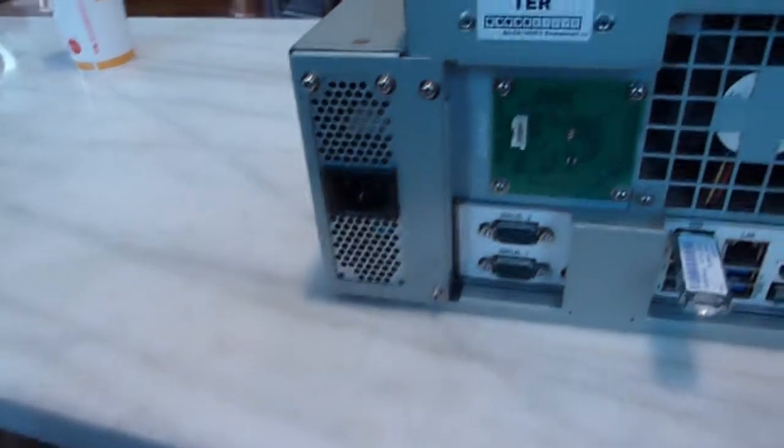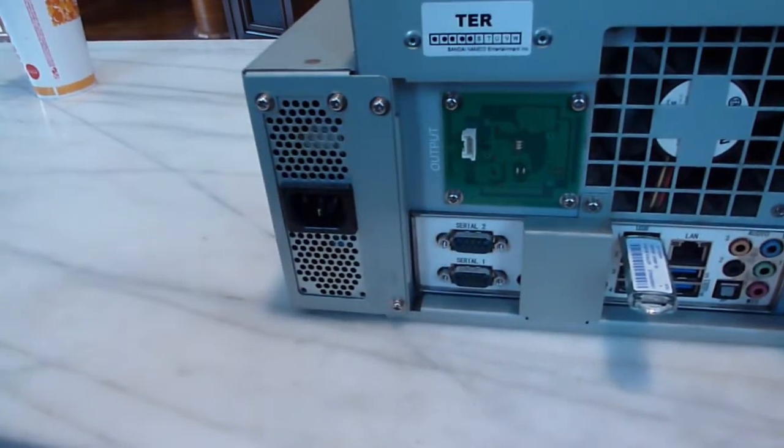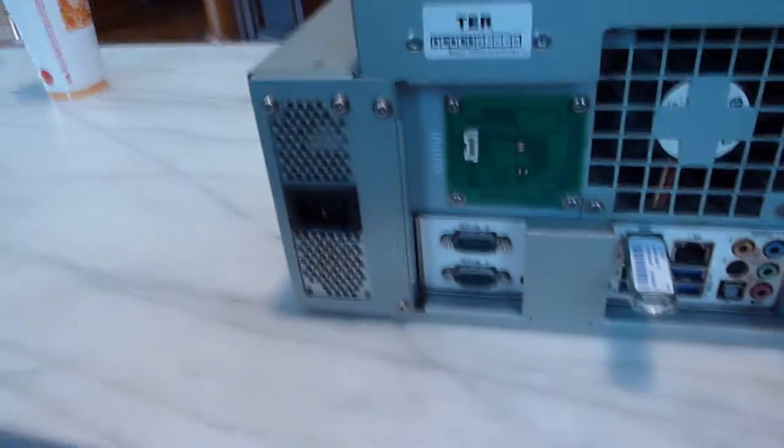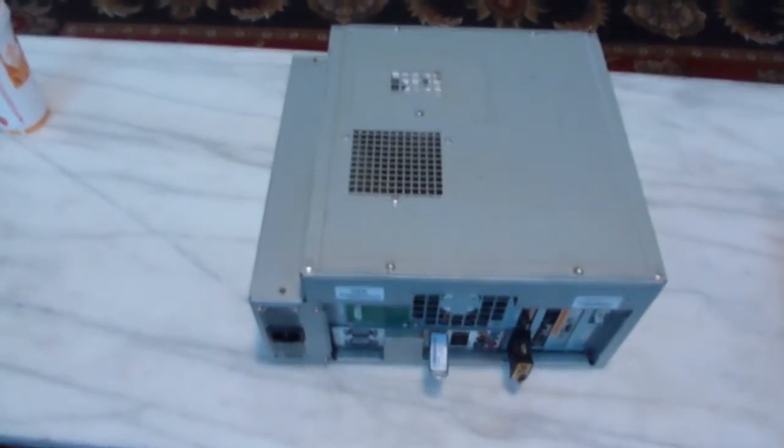That's the power port — it plugs in with any normal PC power cord. I did get a fairly long cord with this. It's not like Tekken Tag 2 where I got a cord that was literally about three feet long, and unless it's right next to your outlet, you really can't do much with it.